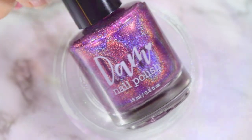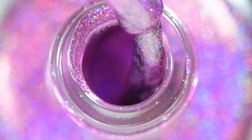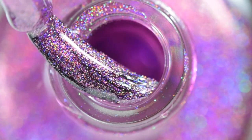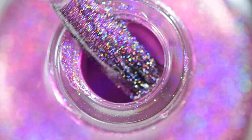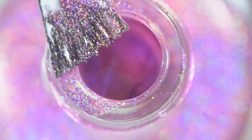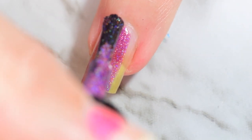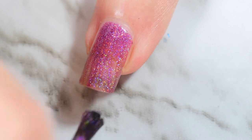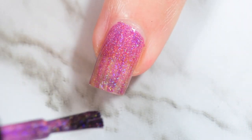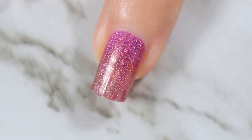Last but not least, we have Positively Purple. If you made me choose one color to be my favorite from the entire collection, Positively Purple would be it — just because it's purple, and you guys know that is my weakness. Purple is my absolute favorite color. I have always loved it and I don't see that changing.